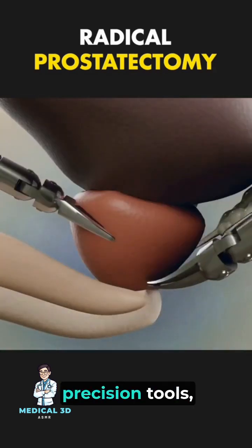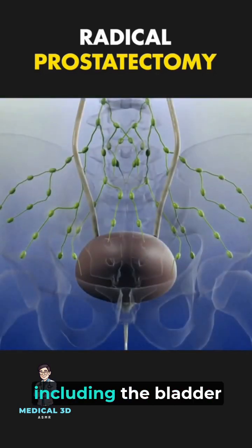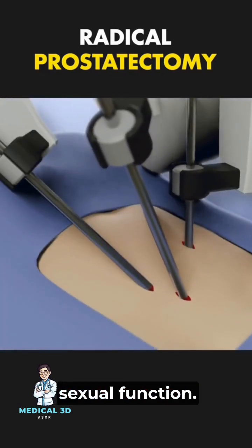Using precision tools, the prostate gland is carefully detached from surrounding structures, including the bladder and urethra, while preserving vital nerves, if possible, to maintain urinary and sexual function.